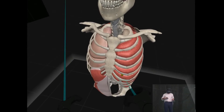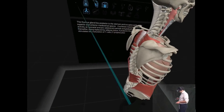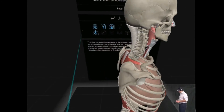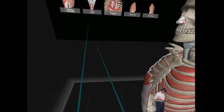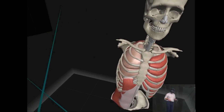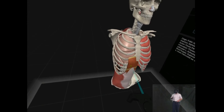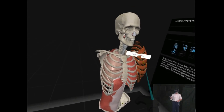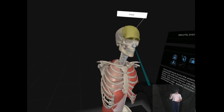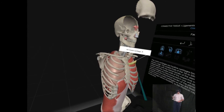So here's the respiratory system. You can walk around, and it does rely on walking around rather than other applications which have things like teleportation mechanisms or rotating the model. Some people like walking around, some people don't. I think it's nice if you're doing room-scale VR — to walk around the room, walk around your model.